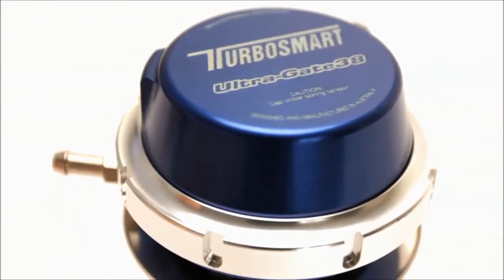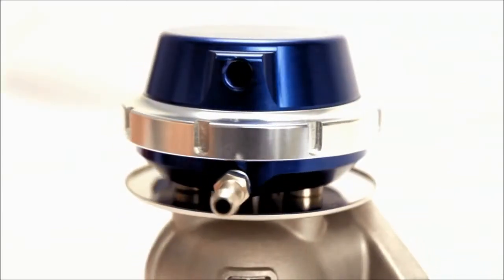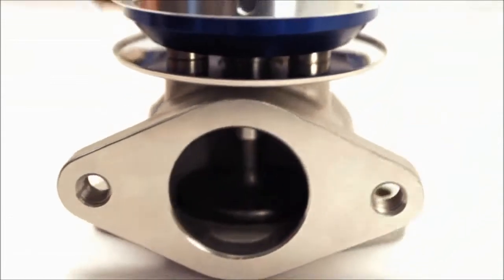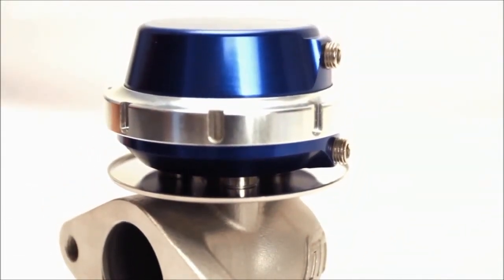Designed with minimum size and maximum flow in mind, the new UltraGate is smaller and lighter than the previous model. It also features TurboSmart's unique lock-in collar design, as used on its bigger siblings, the CompGate and the HyperGate.